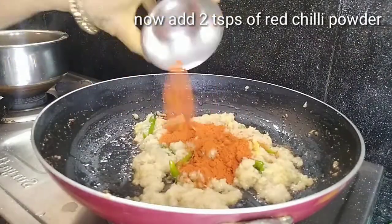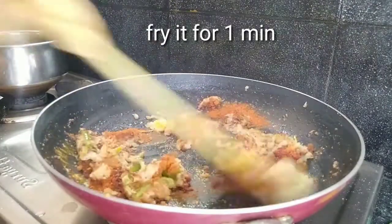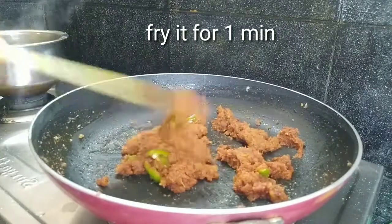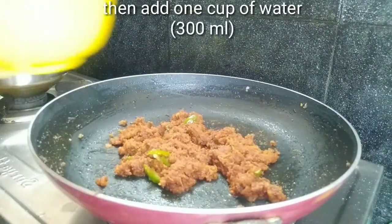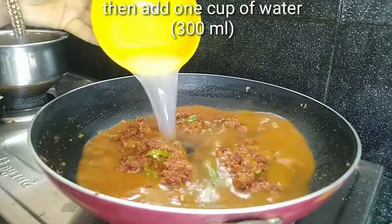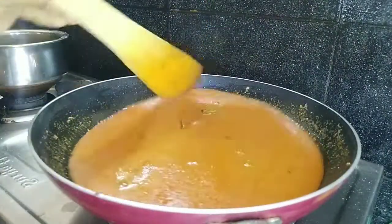You can add it in the water. Then add 2 tablespoons of olive oil. Then add water — about 300 ml. Add 1 cup of water and let it cook.